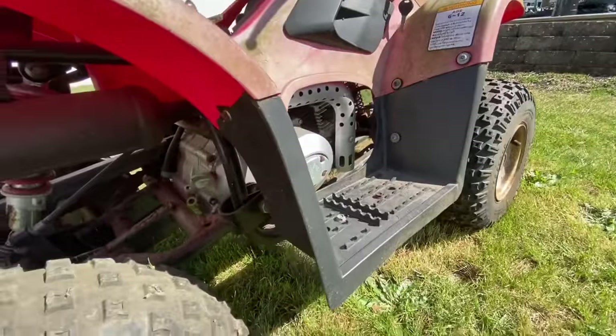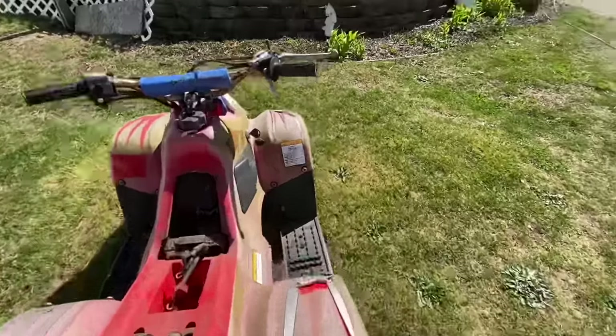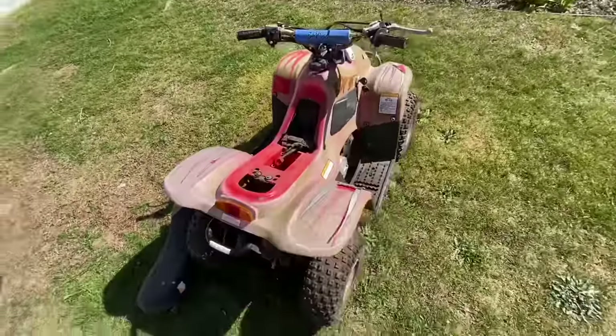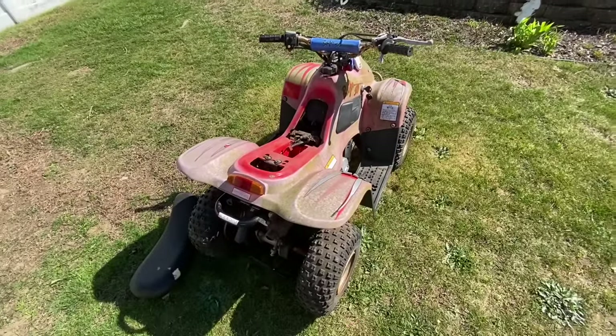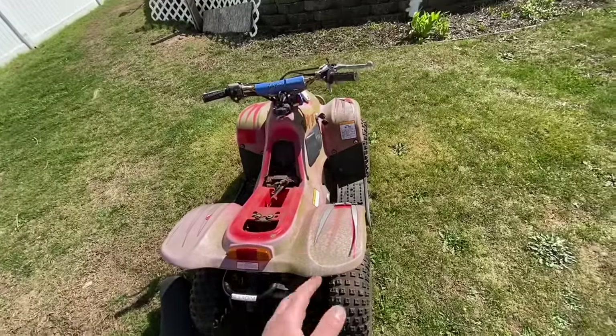You guys told me from last video that the remote is for when a kid is driving — if they lose control, someone can turn it off for them. The engine is so clean, it looks brand new, barely used. The tires feel promising. Just to explain for some viewers: the reason a lot of these quads are small — this is a kids' quad, ages 6 to 12 — is because I flip them to afford bigger ones.